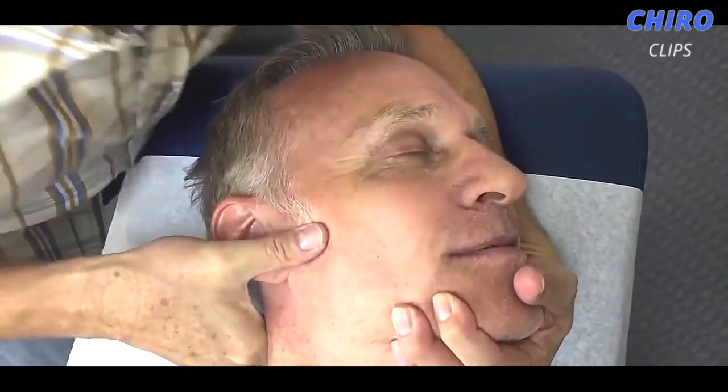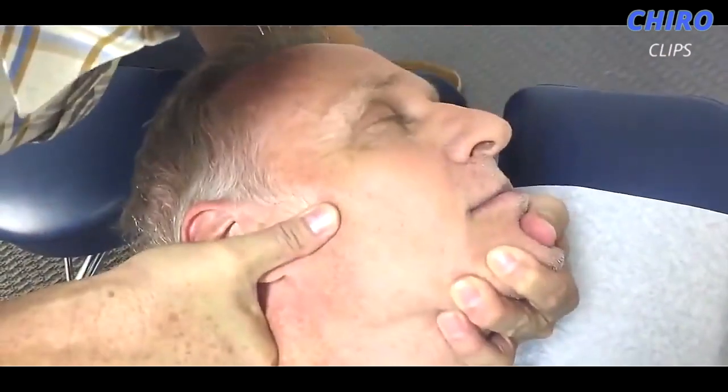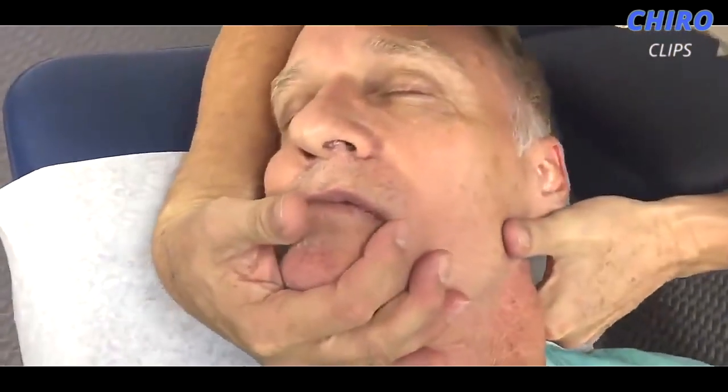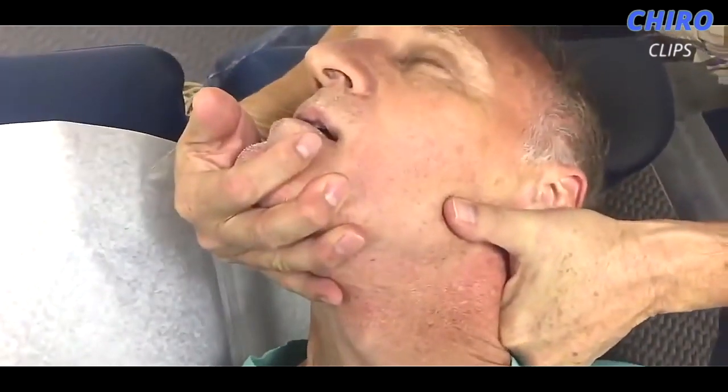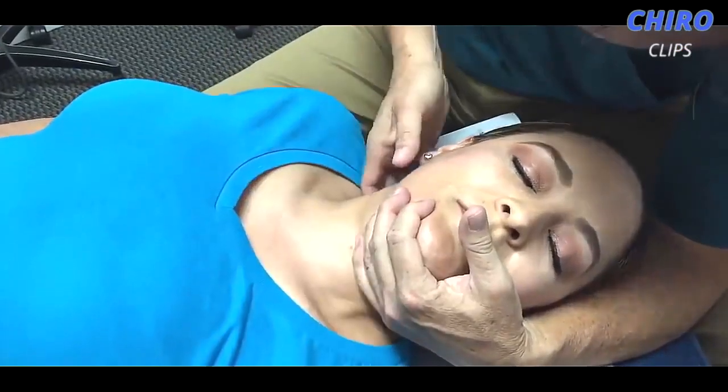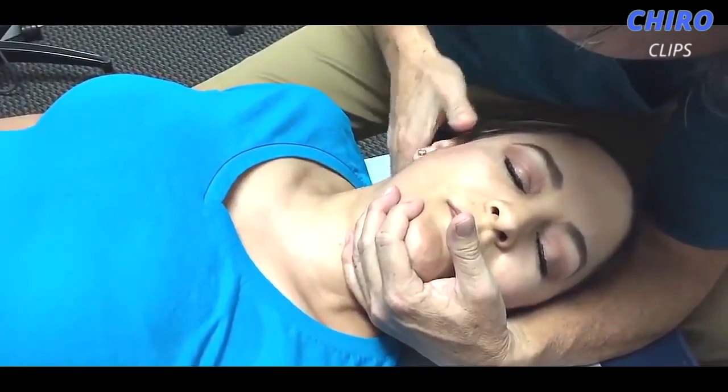Hi guys, welcome back to the Cairo Clips YouTube channel. Today we are back again with another great Cairo compilation video. If you are new to this channel, please click the subscribe and notification icon so that you are updated with our latest videos. If you want to check out any of the Cairo characters in this video, then the link to their channel is under the description box down below. Please leave a like on the video and comment down below if you want to see things.